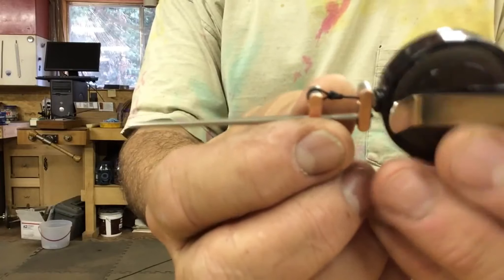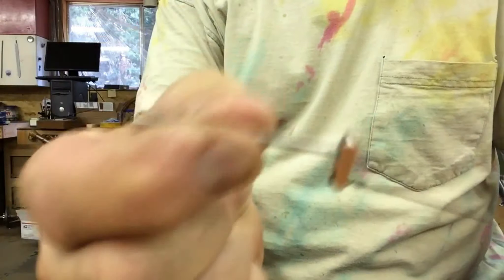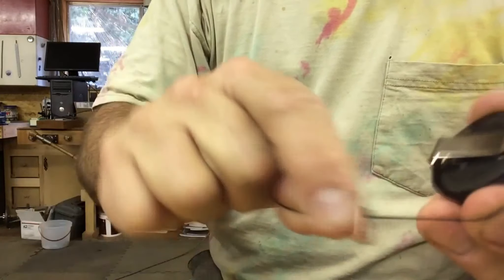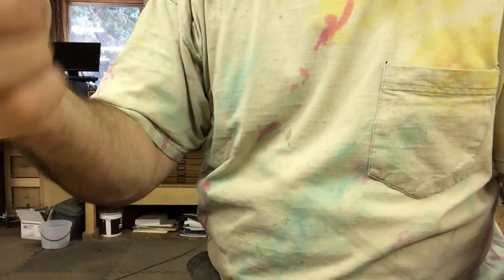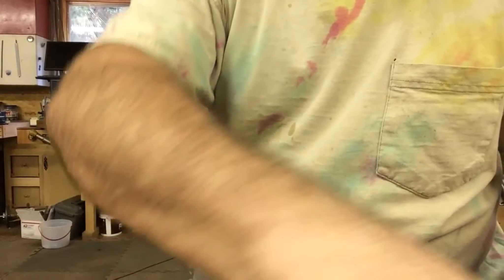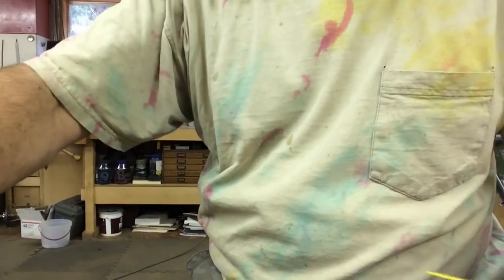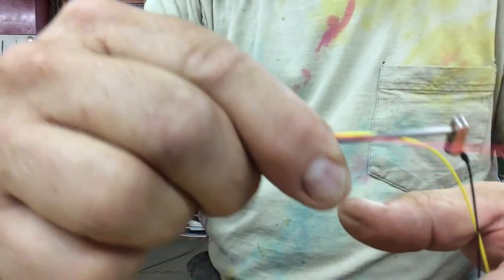I don't know how that looks but I'll try to get a little closer — I don't have macro or anything, but that's it. Undo the cord and back together away it goes. There's your nail knot — you can trim these nice and close, pretty much ready to fish. Pretty simple knot. Thank you.